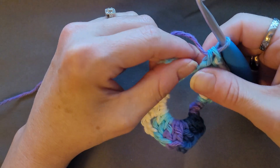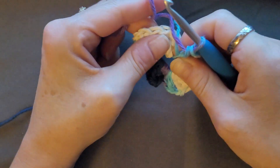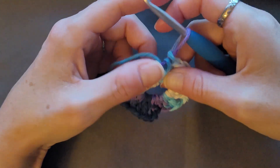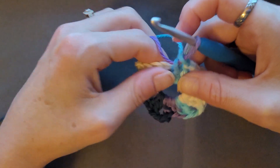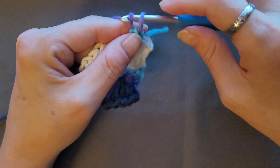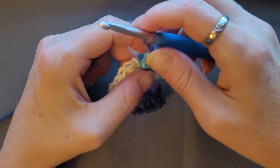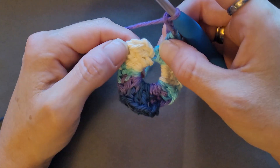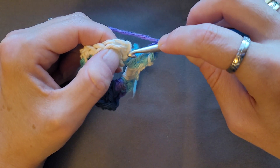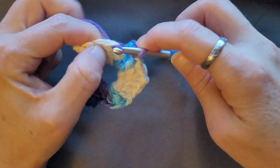You're just going to grab this and pull it tight, making sure it's secure. Then chain two and join with a slip stitch at the top of that chain three — one, two, three — slip stitch.